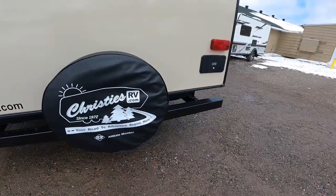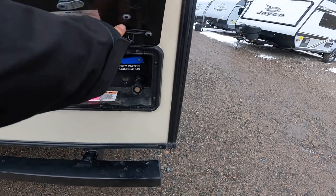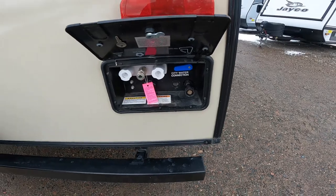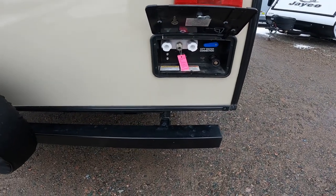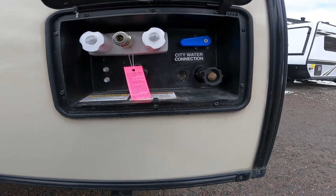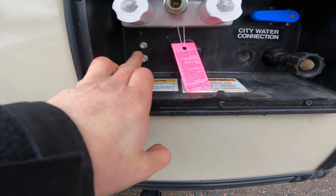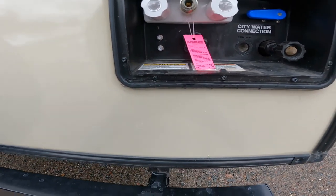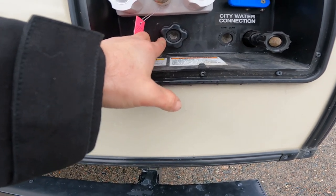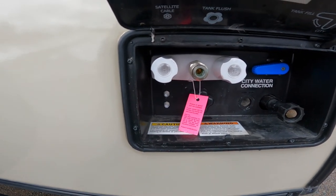Continuing along the back of your trailer, we'll come to your docking station. It has a kickstand that holds the lid open — simple but very useful. In here, we have the input for your cable or satellite TV for the entire trailer, as well as your black tank flush input.